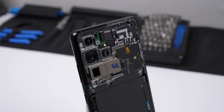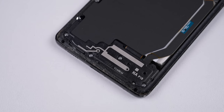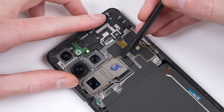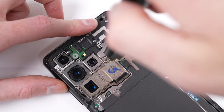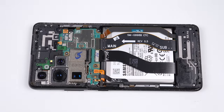Once the back panel is free, we can get our first look inside the Galaxy S21 Ultra. It looks very similar to the regular S21 phones, only with a larger camera array. We'll continue the disassembly by removing the wireless charging coil, as we have to replace the display, which already comes attached with a new frame. We'll need to remove most of the internals so that we can transfer them over to the new display assembly.